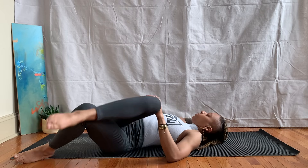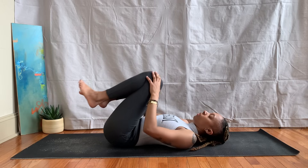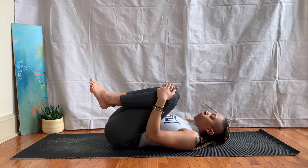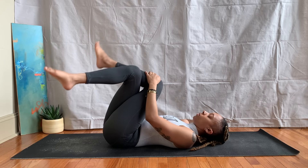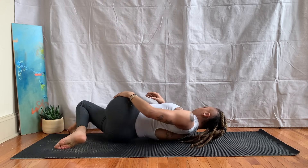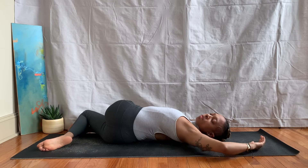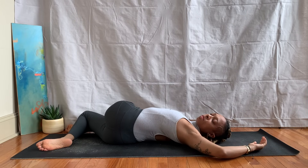Take an inhale, exhale, release, hugging the knees in for a moment. Bringing them back to a 90-degree angle as you cross the left leg over the right one, both knees fall over to the right. Left arm comes out to the side for a cactus shape and your gaze follows.